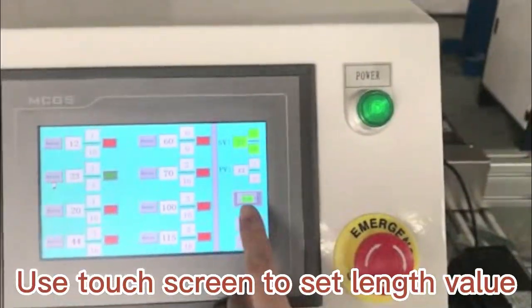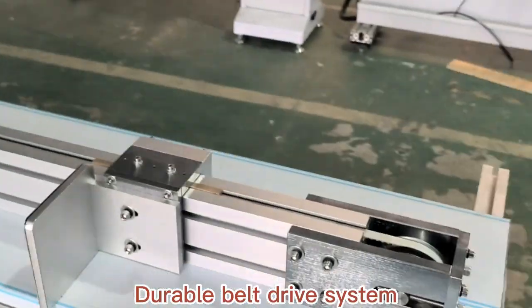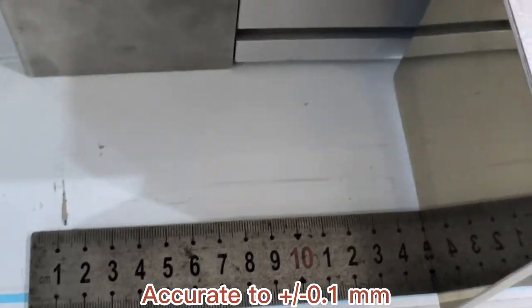Use the touchscreen to set the length value. It features a durable belt drive system with accuracy of 0.1 mm.